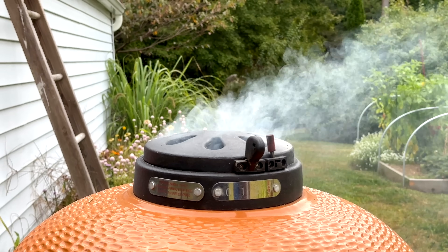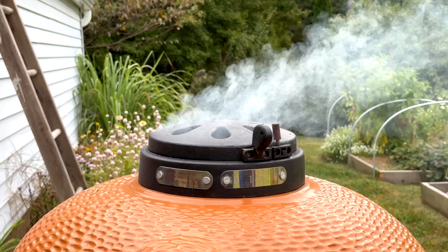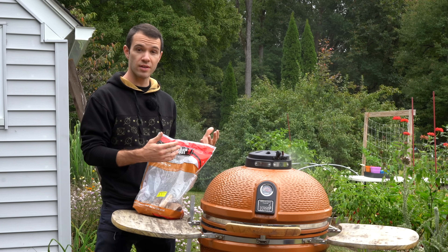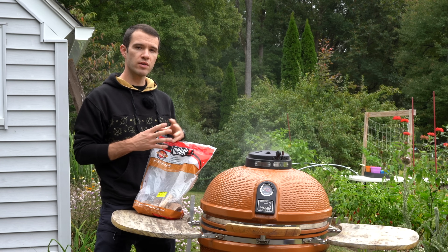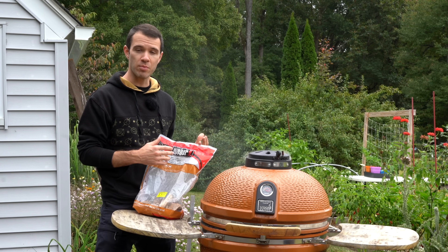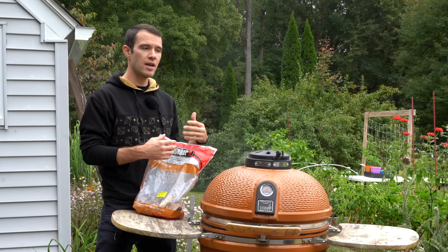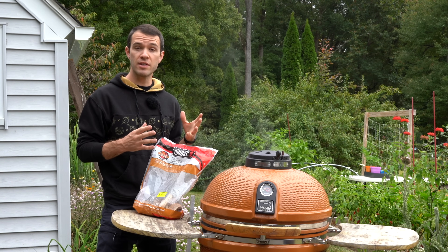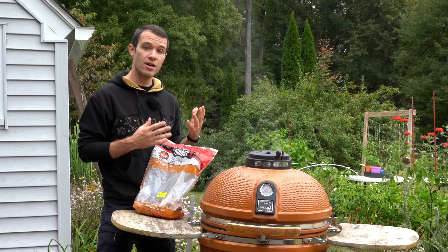Once your peppers are on the grill, keep the temperature low and slow — you don't want the peppers to cook, you just want them to start dehydrating and for the smoke to penetrate. Traditionally in Mexico, they wait for the peppers to be fully ripe, even to the point where they're starting to dehydrate on the plant. Then they harvest and put them on a smoker right there in the field, keeping the temperature between 150 and 170 degrees Fahrenheit for up to six days until fully dehydrated.